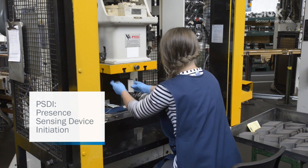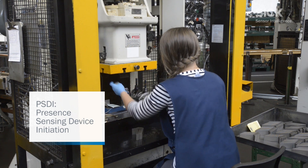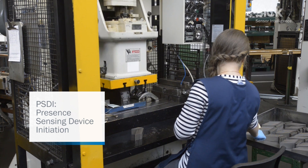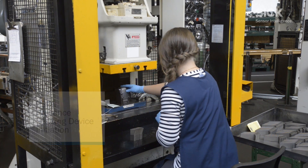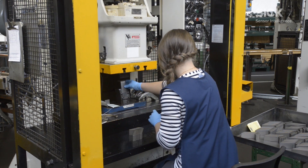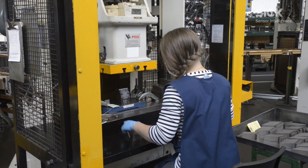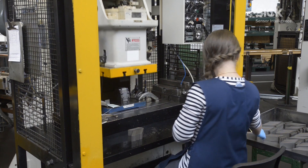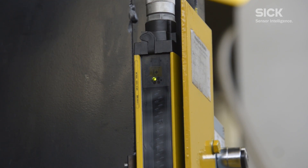PSDI, or Presence Sensing Device Initiation, is a technology that uses light curtains to provide a safe start signal to a machine, such as a mechanical press. This means that the press will automatically start the press cycle as soon as the operator clears the light curtain field. The green indicator light means that the field is clear, and the press receives the signal to start.